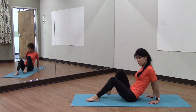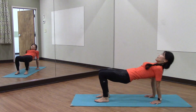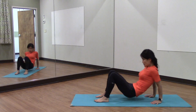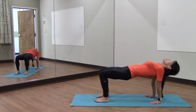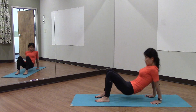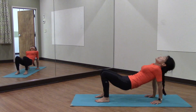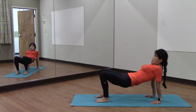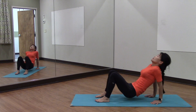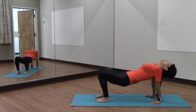Hands behind you, fingertips toward your heels. Lift your bottom all the way up and gaze back, and down. Lift and gaze up and down — repeating for five reps total, all the way up and down.